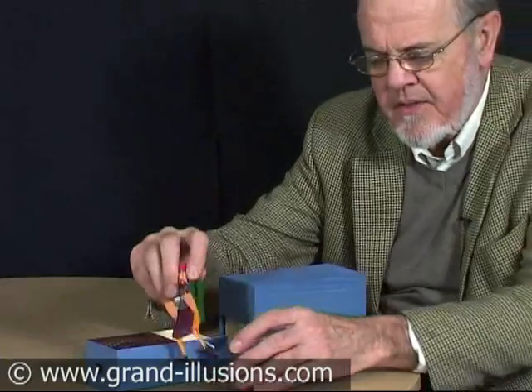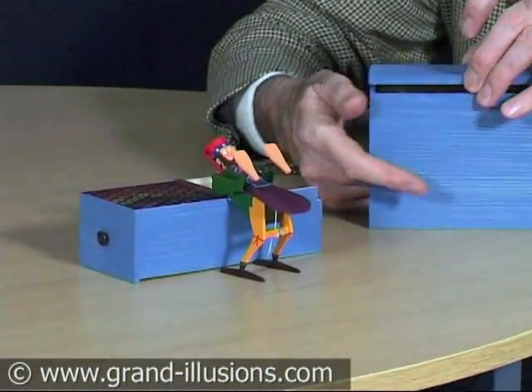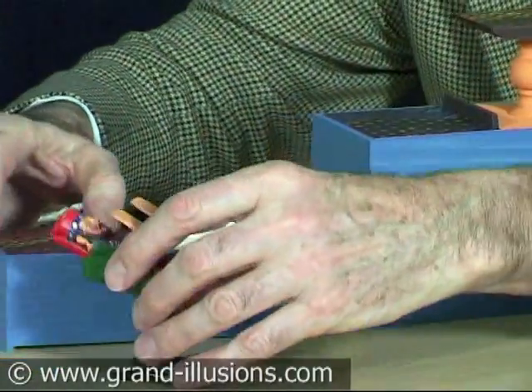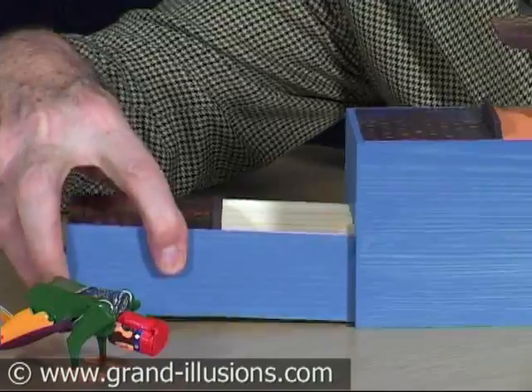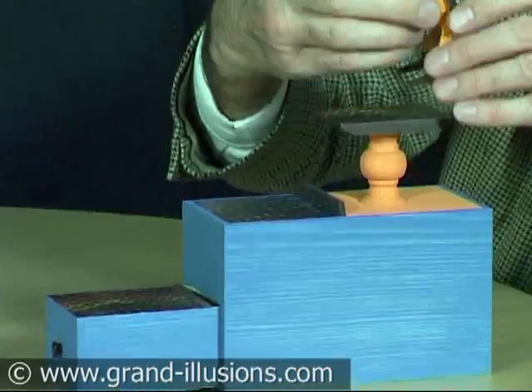It's an acrobat — a little figure of an acrobat who climbs or descends down a staircase. The lid inverts to create the beginning of the staircase, and there's the rest of the staircase. So we'll set him up at the top and see what he does.